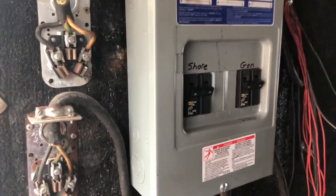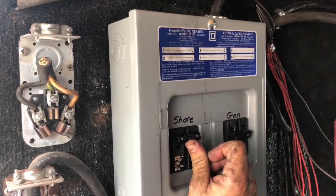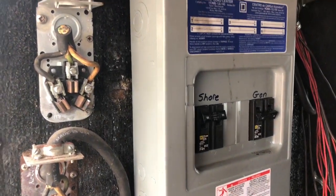Here we are with our completed setup. We're going to turn shore power on — and we're ready to go. Heard the battery charger kick on.